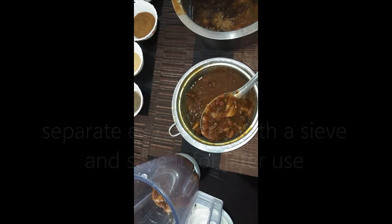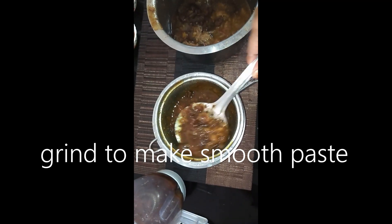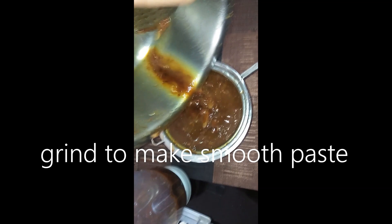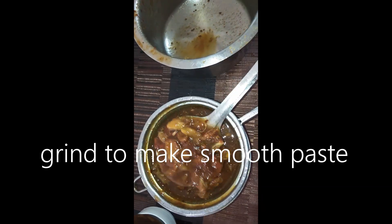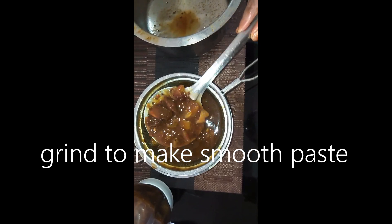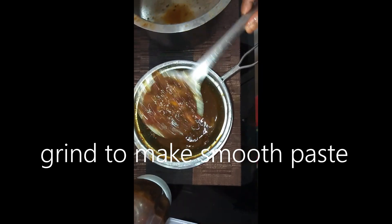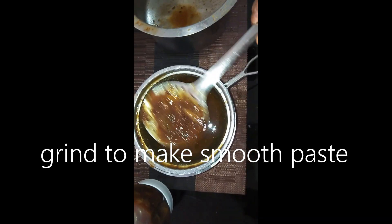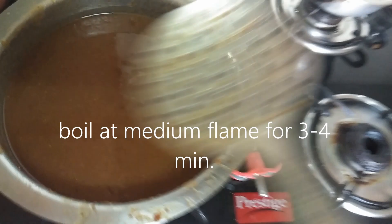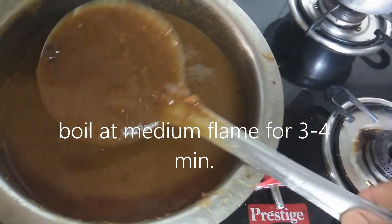Because excess water is not suitable in the jar. In a mixer grinder, you will take the pulp in the jar. We will put the water in separately and add it later. In this way we will grind it quickly. Now we will boil it for 3 to 4 minutes on medium flame.